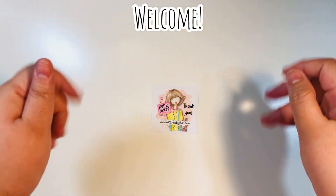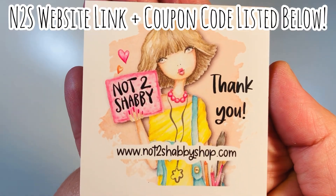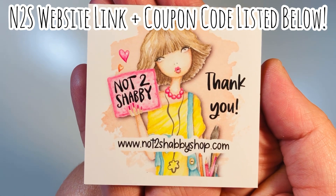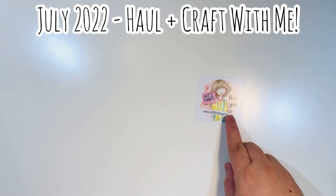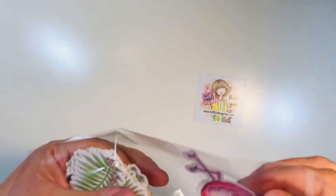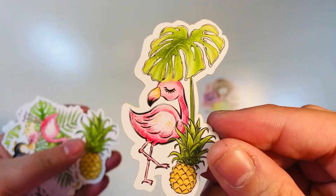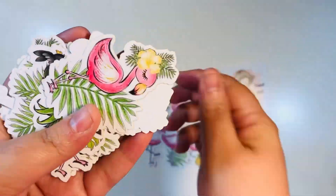Welcome back everyone. I have another small haul from Not Too Shabby Shop. I wanted to show you so you can get some ideas, and if you're interested you can pick up these items. I'll have a website link and a coupon code down in the description box below. Here is my freebie — when you spend over $60, Jamie always includes a freebie automatically.